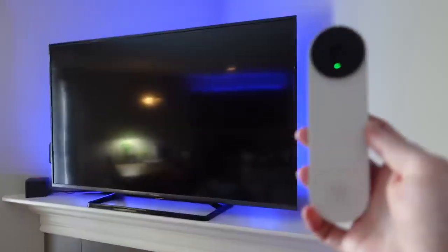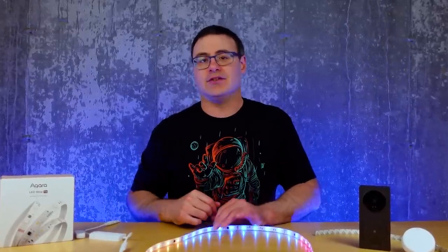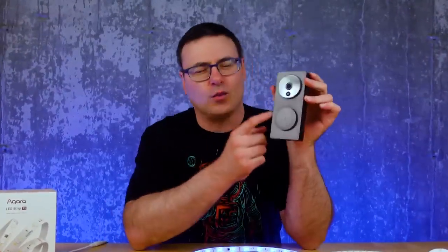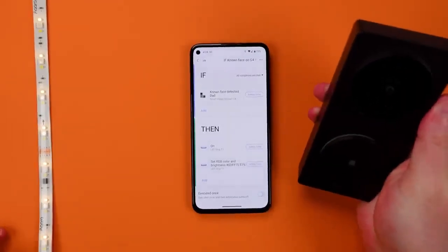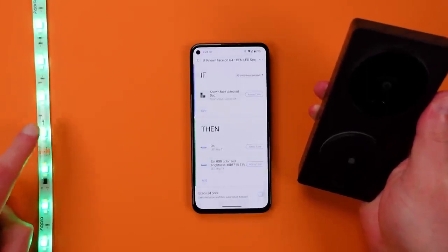I've done this personally with Google Home and other light strips, and you can do this with Amazon's voice assistant too. But Aqara does make this easy in their own app with their Aqara G4 video doorbell. There's one specific automation we can run with this that's even better than that basic idea — one of the really neat things about the G4 is that it does facial recognition, and you can use that to start an automation just like you're seeing now.